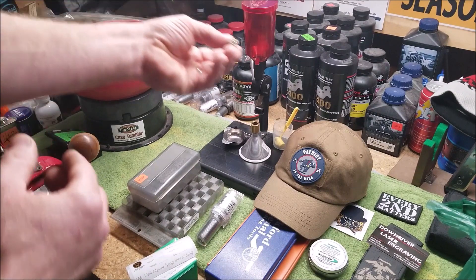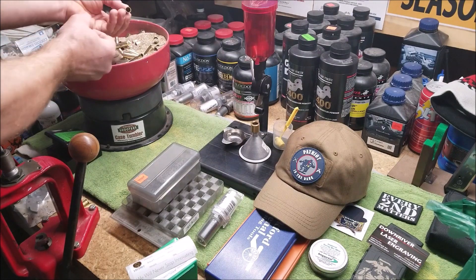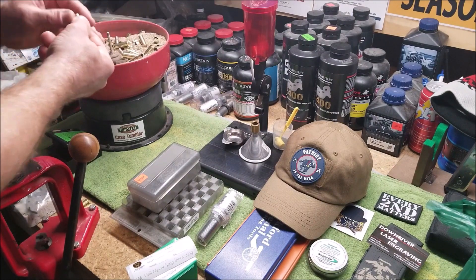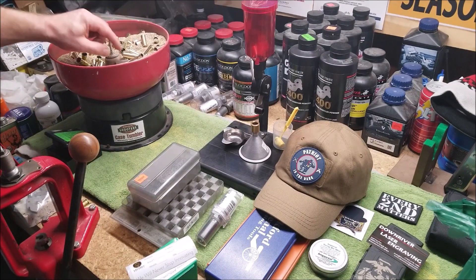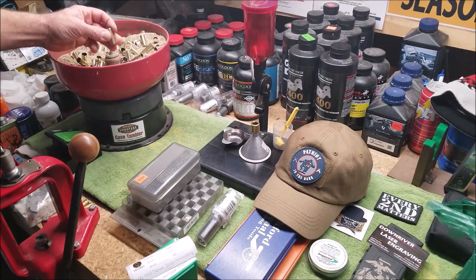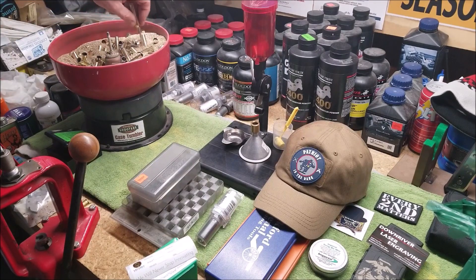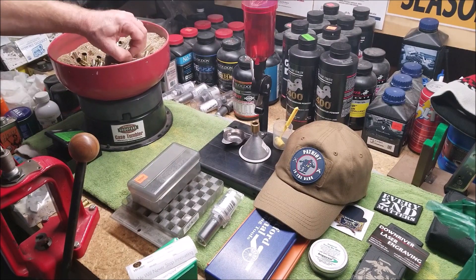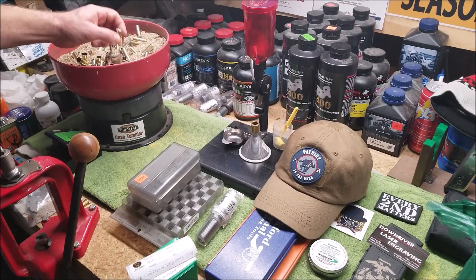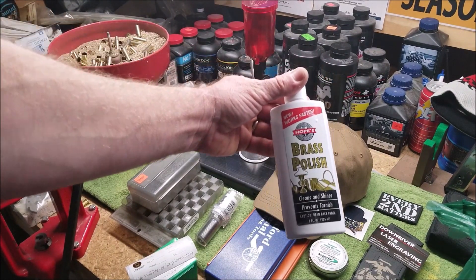Now see, this is what I'm talking about — a smaller case got in there. It messed up... well, I'm not really too worried about the insides not getting polished, but it's kind of why it's not a good idea to mix the smaller ones with the larger ones. It's probably a 9mm — they seem to find their way into everything. So there you go, Hoppe's brass polish. Thanks for watching.